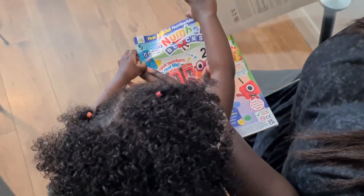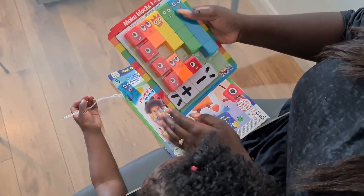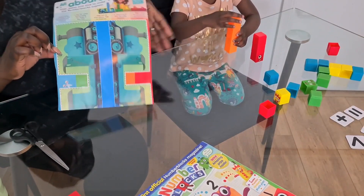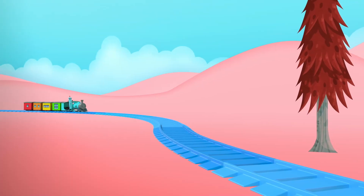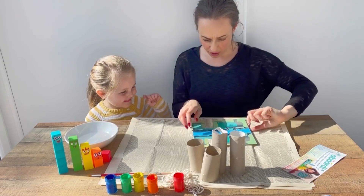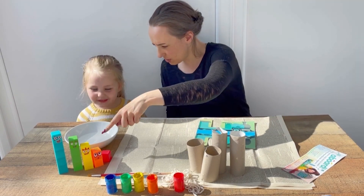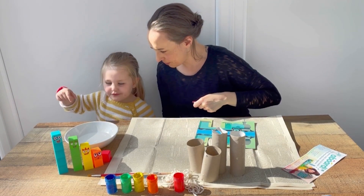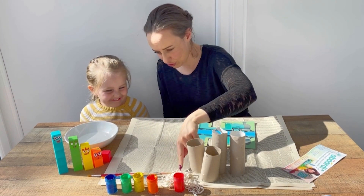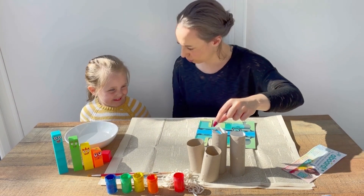Oh, what's this, Gray? We've got our train template that we've cut out, we've got our Number Blocks so you can see what colours we need. And we've got some water, some coloured paint, string, paint brushes, and some cardboard tubes here.